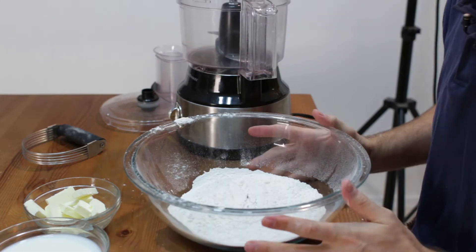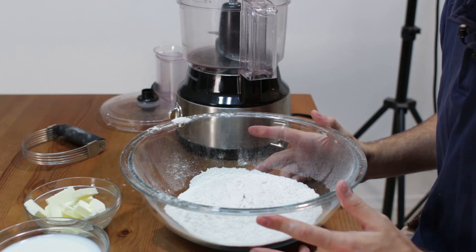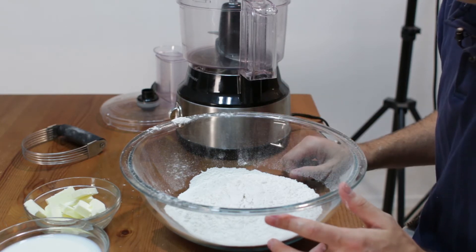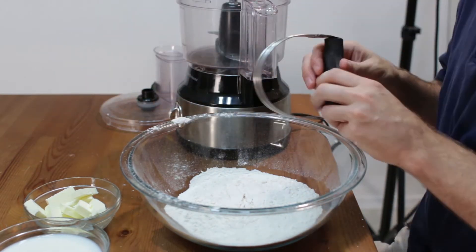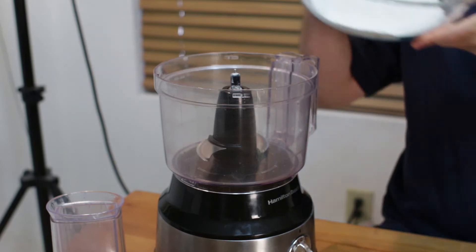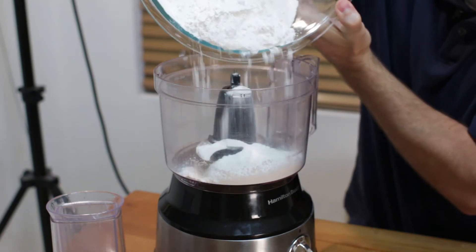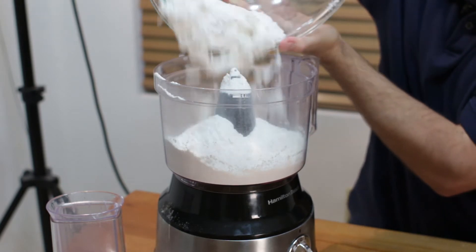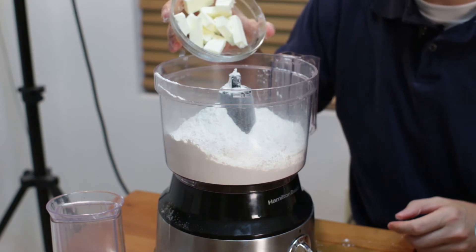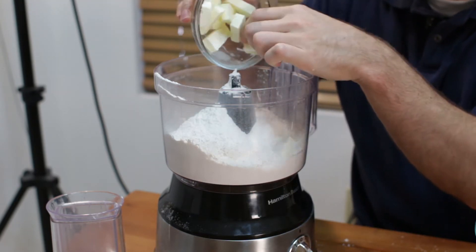Once we have our dry ingredients sifted together, let's go ahead and move over to our food processor. If you don't have a food processor, you can use a pastry blender or a fork to do this next step. Let's go ahead and add our flour to the food processor. Now I have 5 tablespoons of cold butter — I just cut them up into little chunks — go ahead and add that.